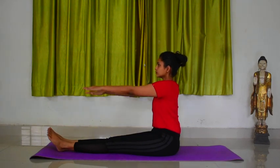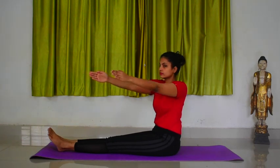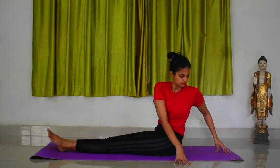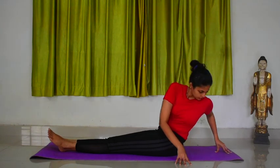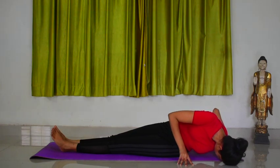Inhale and raise your arms in front of you to shoulder level. As you exhale, tilt your upper body slightly and twist to the left side. Place your hands on the floor behind your body. Bend your arms at the elbows and bring your forehead towards the floor. Legs and body form a line. The right buttock should remain close to the floor as much as possible. Inhale. Hold for three counts.